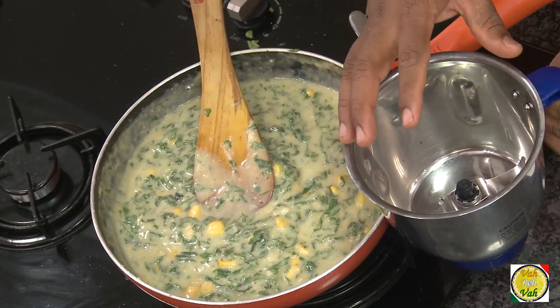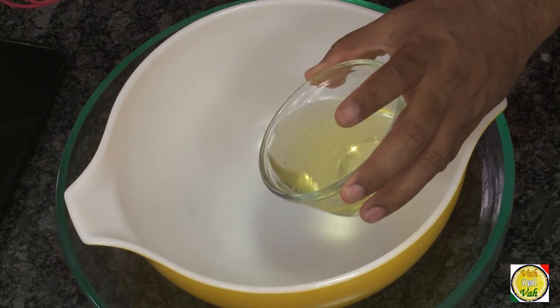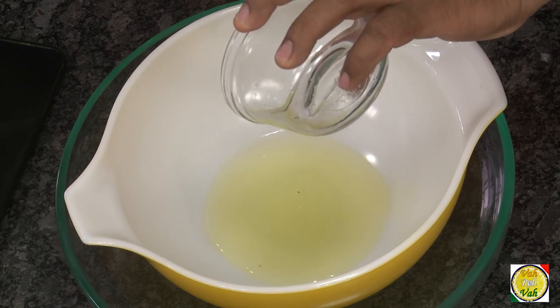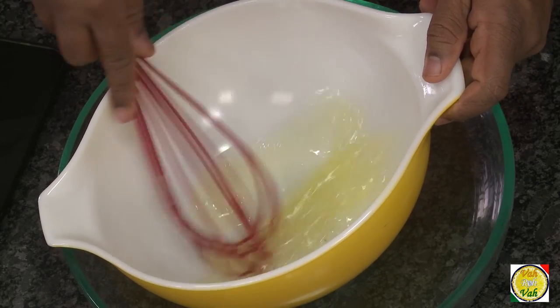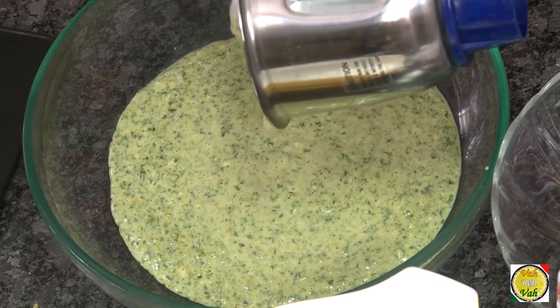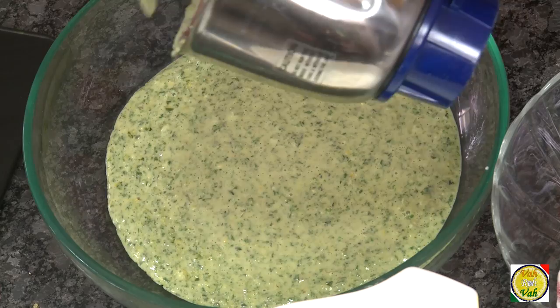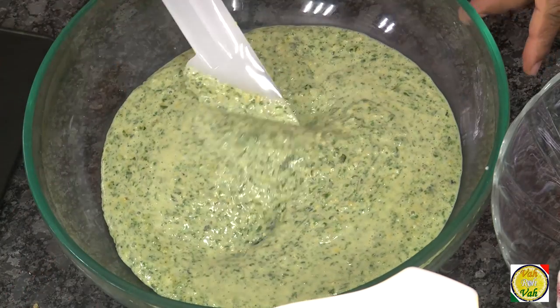The next step is to take the three egg whites. It is best to beat them when they are slightly towards room temperature. Keep whisking until they are nice and frothy and peaks form. Now pour the coarsely blended mixture into a bowl. If you notice the mixture is slightly thin, don't worry.